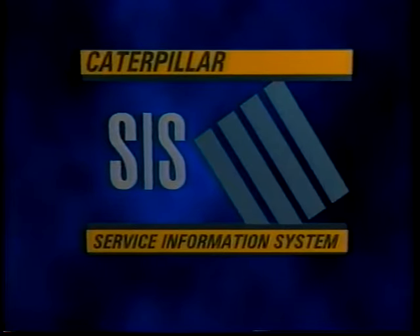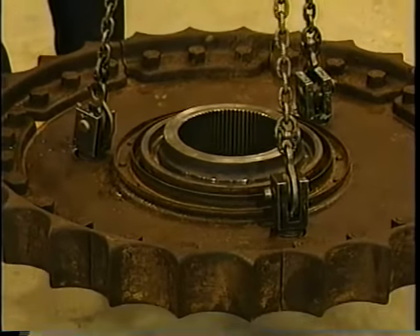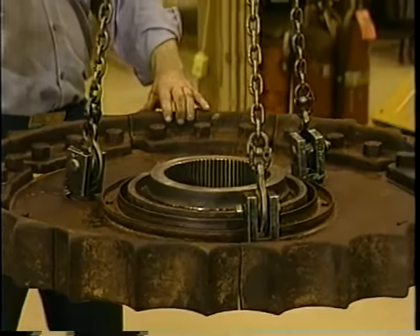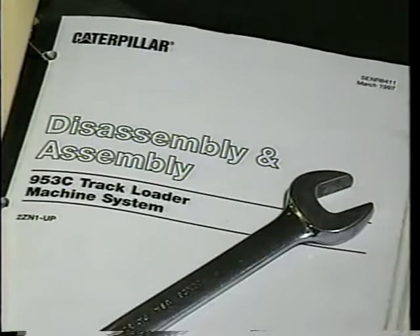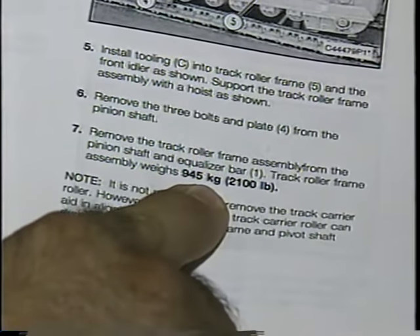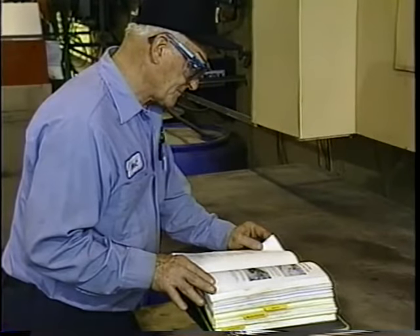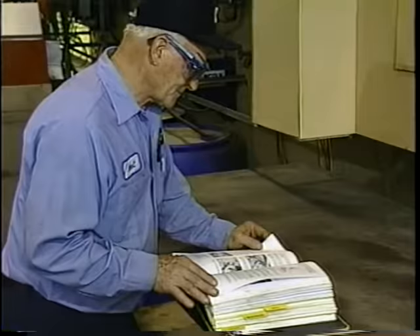Before lifting, be sure you know the weight of a specific machine or component so that you use tools which have the capacity to handle the stress placed on them. The disassembly and assembly module in the specific service manual for every Caterpillar machine provides the weight of all components, implements, and attachments. Always refer to these manuals before you start to service any machine.